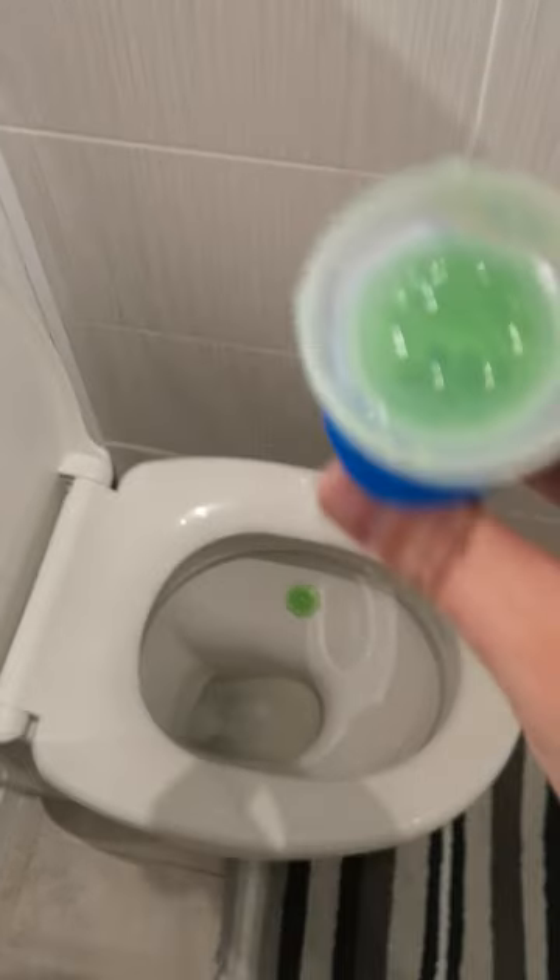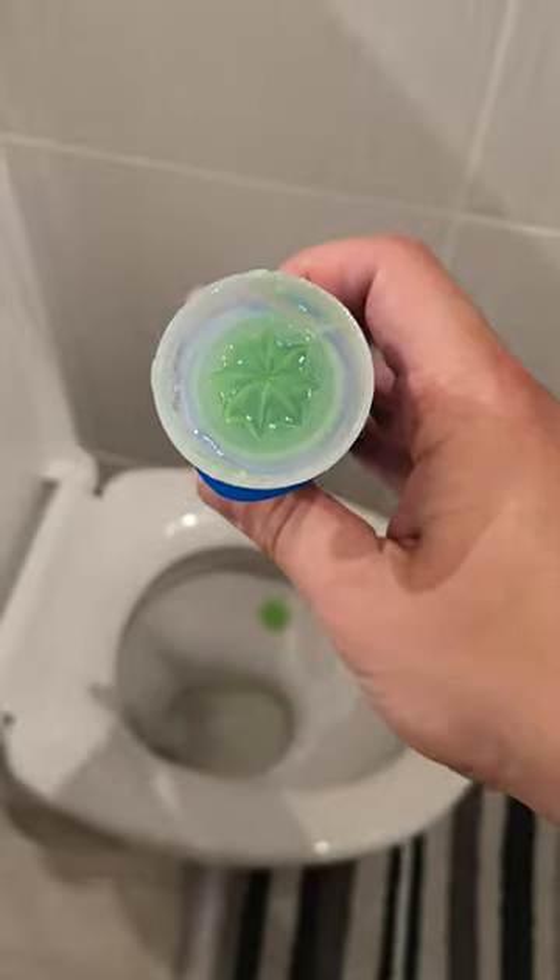As you push it in you just feel it click into place, and as you pull it back off you can see that the gel has now been left to the side and the next one is now ready in the applicator.